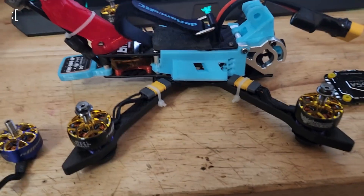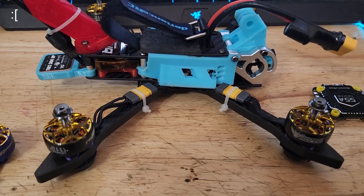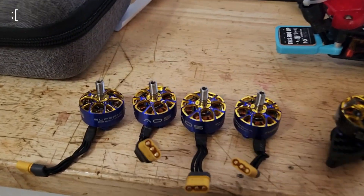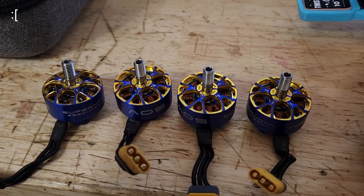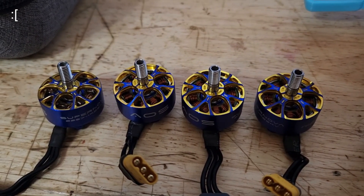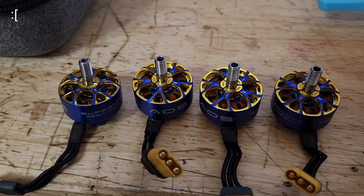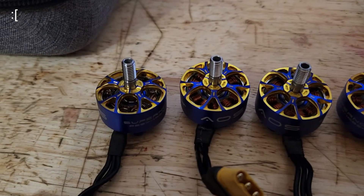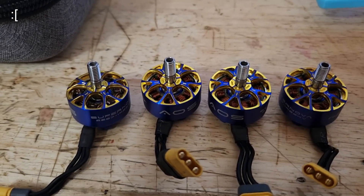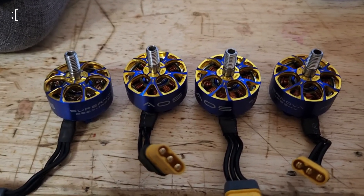Now we're going to test the Wasp Majors and see if they're any better or more efficient. That's the result of flying the Supernovas for about a week — and I fly a lot. It definitely burned up and caught fire. Oh, and it was armed — I didn't do anything but arm it, and it was actually in my house.